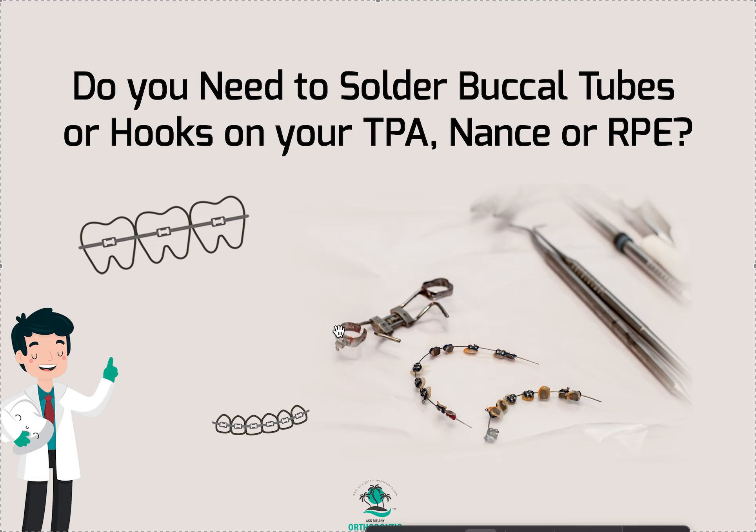As far as I know, if you ask for buccal tubes, it usually comes with a hook — it's a molar tube and it usually comes with a hook. I don't know that they ever do the tube without the hook, but that's a question to ask your lab. So yeah, my answer would be yes — I would personally just do it. Hopefully that's helpful, thanks!